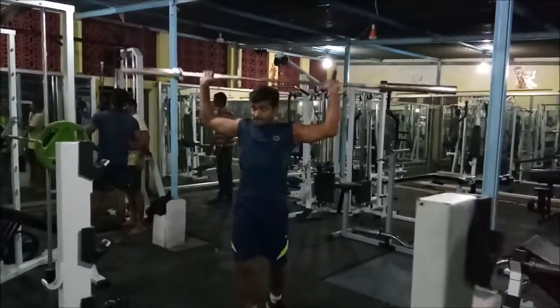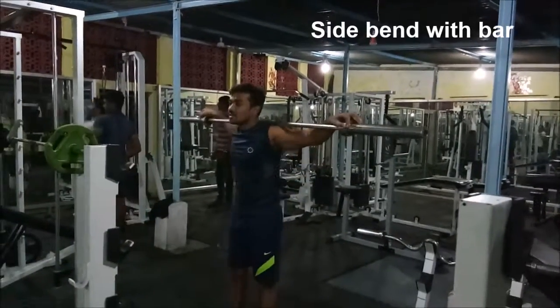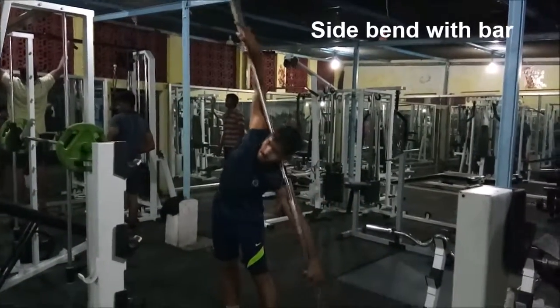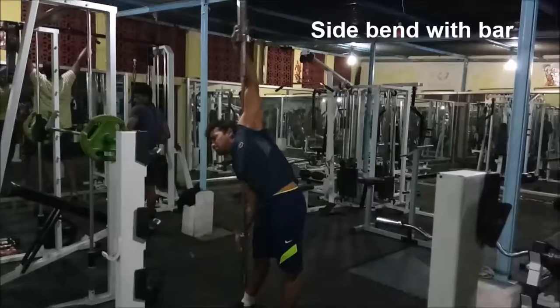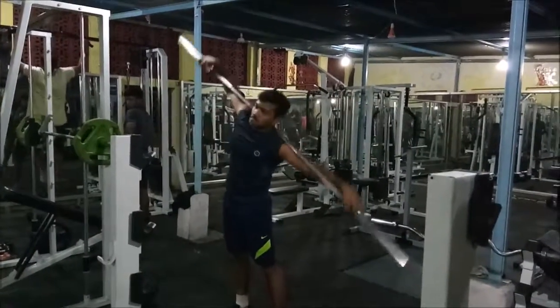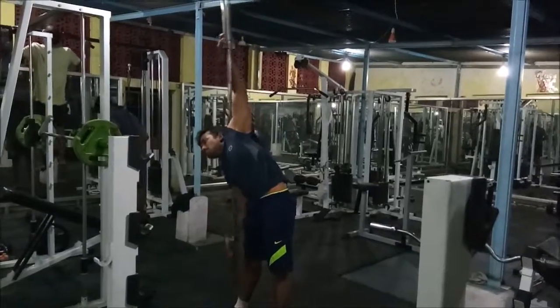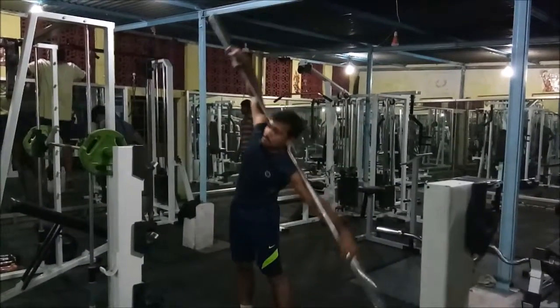We begin with the side bends with the bar. Take an Olympic bar, hold it on your shoulders and then bend sideways. Try to touch your feet with the bar. Keep your upper body as erect as you possibly can.